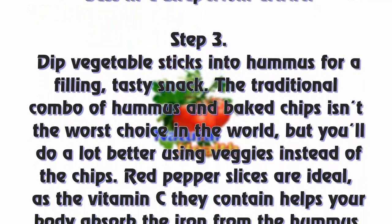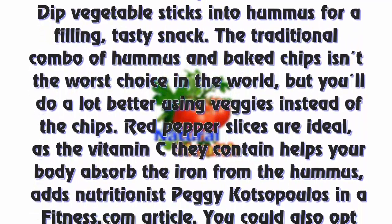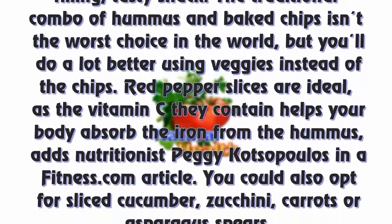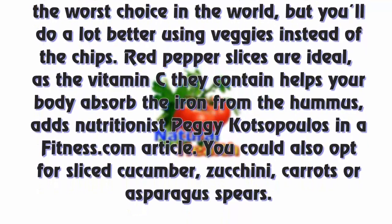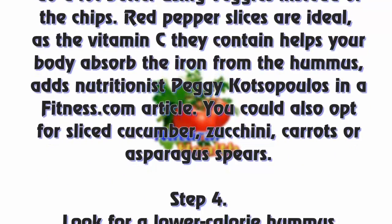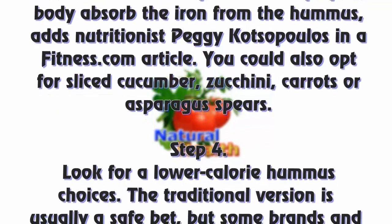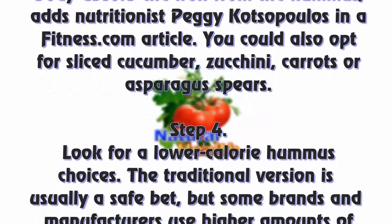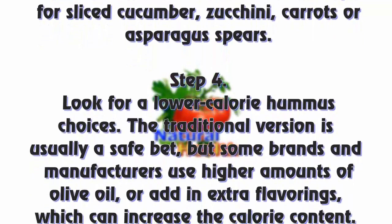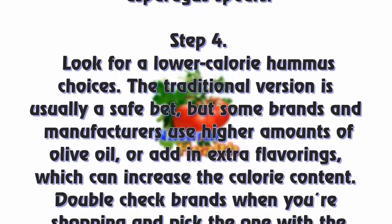Step 3: Dip vegetable sticks into hummus for a filling, tasty snack. The traditional combo of hummus and baked chips isn't the worst choice, but you'll do a lot better using veggies instead. Red pepper slices are ideal, as the vitamin C they contain helps your body absorb the iron from the hummus, notes nutritionist Peggy Cotsopoulos in a Fitness.com article. You can also opt for sliced cucumber, zucchini, carrots, or asparagus spears.